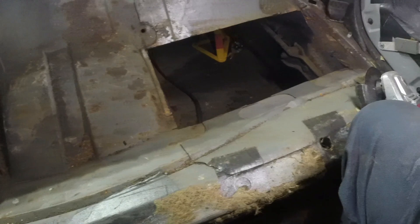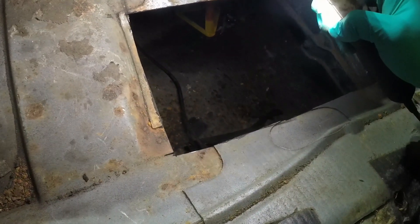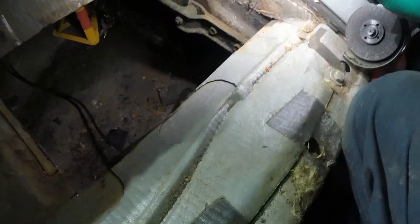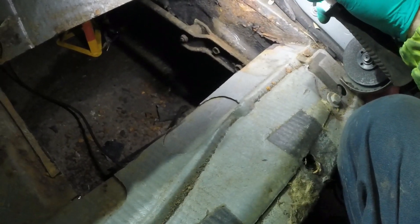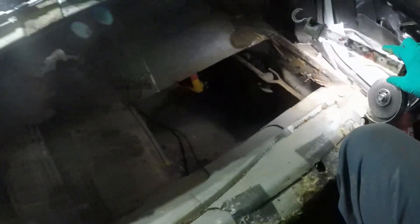It's funny how as soon as you chop rust out it looks a lot easier to manage. I will need to get a grinder or a sander on just to make sure I've got back to good metal, and I also want to clean that bit up really well because there's no point putting a patch in over the top if that's not solid. So I'm going to go find my sander and then film the next stage.